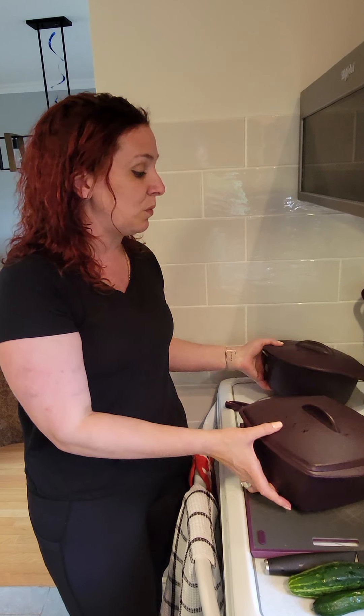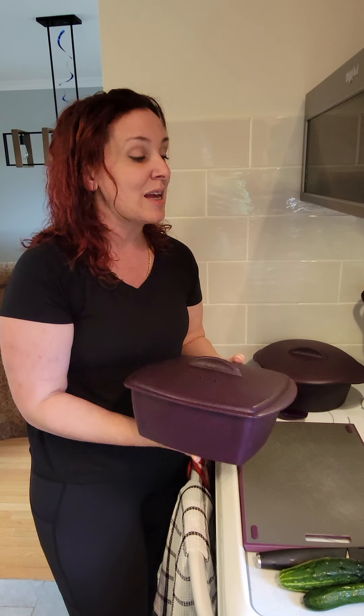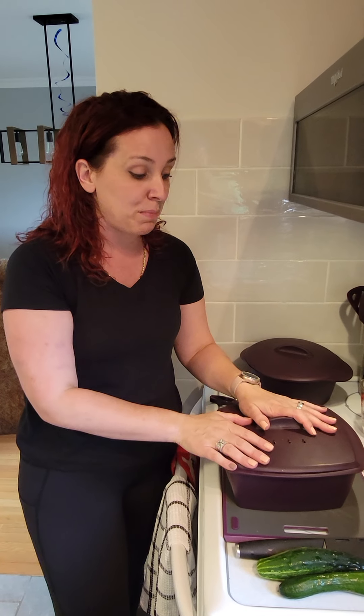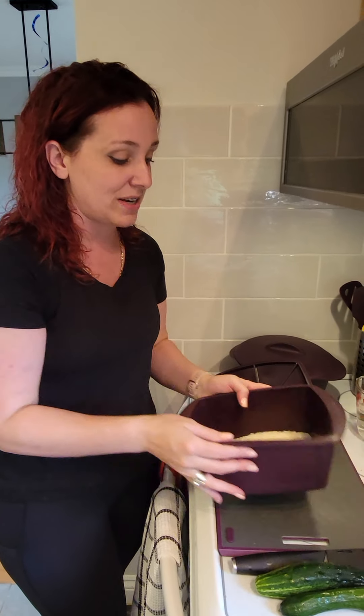We're now going to be going in with our amazing steamers. You'll notice there are three different sizes of steamers in the catalog. I absolutely love these — I use them on a daily basis. They go in the microwave, oven, freezer, and dishwasher. What we're going to be making in this steamer today is some basmati rice. I absolutely love doing my basmati rice or quinoa in the microwave — there's no fuss, no sticking in the pots, and it comes out nice and fluffy with great texture.